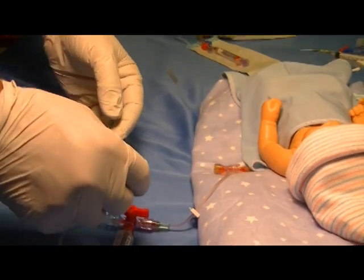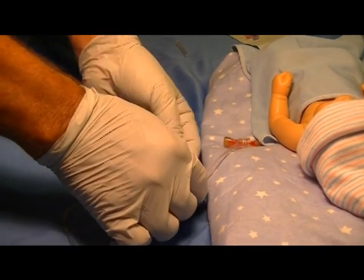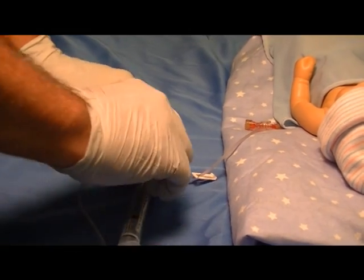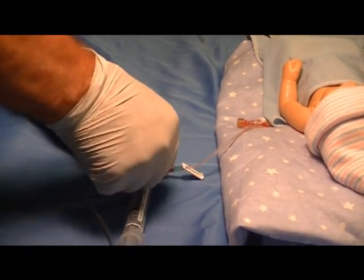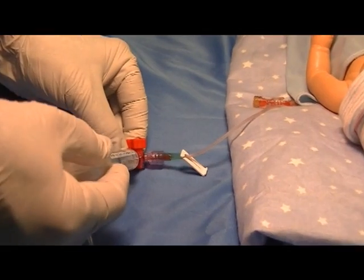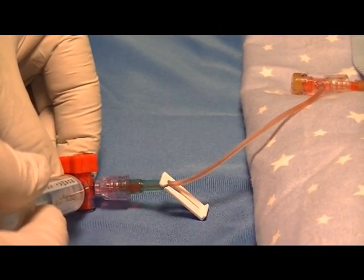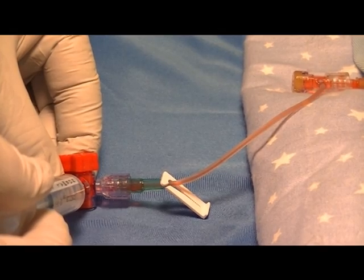Now you need to unclamp the line and go to your flush syringe attached to the T-connector and give approximately 0.3 to 0.5 of flush to clear the catheter.